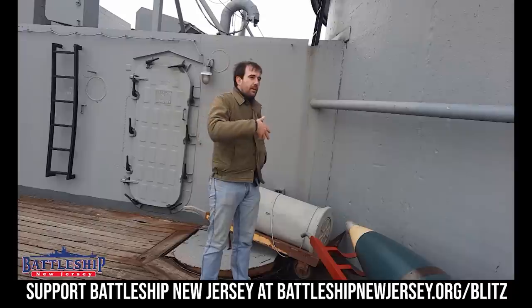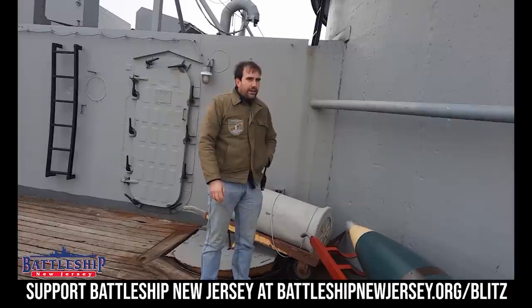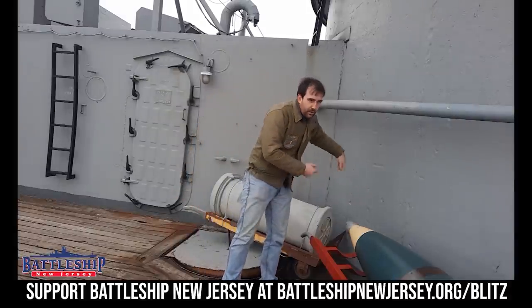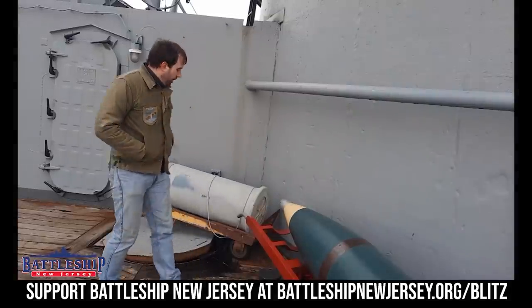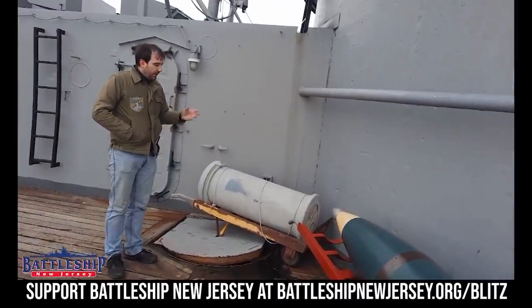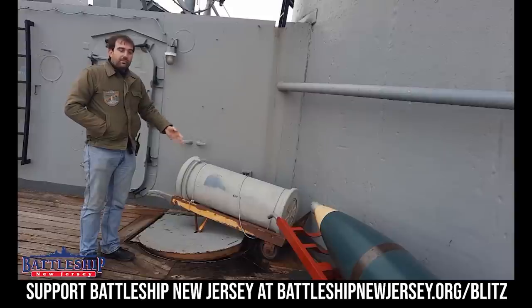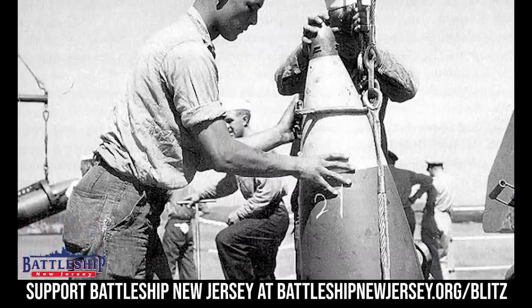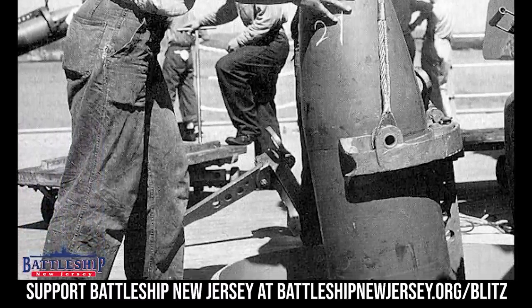Once the projectiles come on deck, if we're doing an underway replenishment or a vert rep, they're probably coming aboard either all here at the bow or all back on the fantail. Then you've got to get them to their actual gun turret. These carts have wheels and you can roll them wherever they need to go. Underneath each of the turrets are a couple of hatches like this one here. These hatches have a sheet metal cover on them to make them flush with the wooden deck, and then an armored hatch underneath that's normally bolted in place but can be opened. Then the turret would rotate around, and using that crane we just saw, they would lower the projectile straight down there.